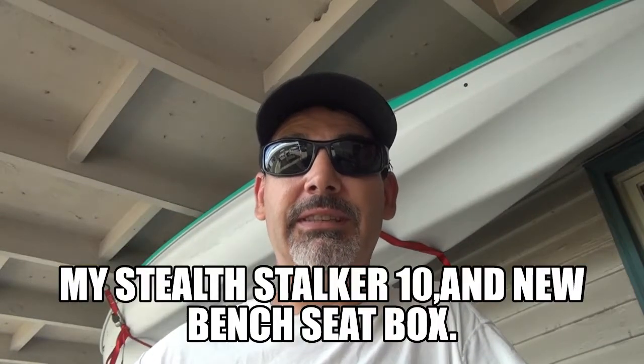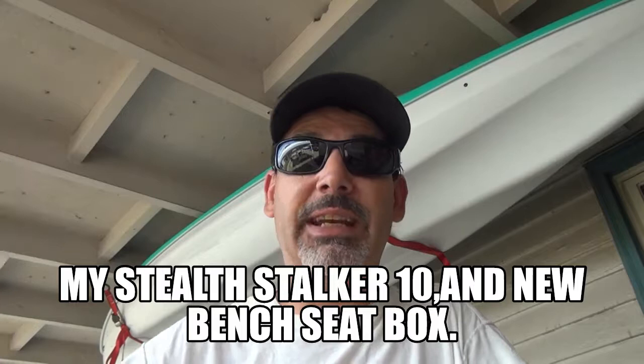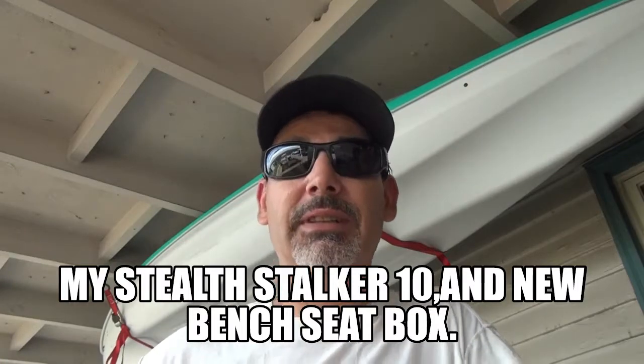Iggy here, and guess what — today I was gonna go take my boat out but it was just amazingly hot today, so I decided to do a video on the boat that I have and this box that I just finished up for it. I'm so excited for that box, I'm just waiting to get out there and try it, so stay tuned, check it out.